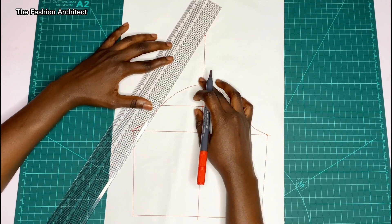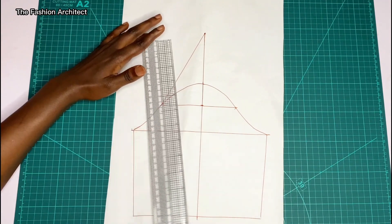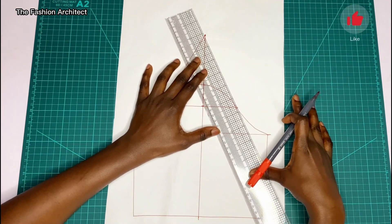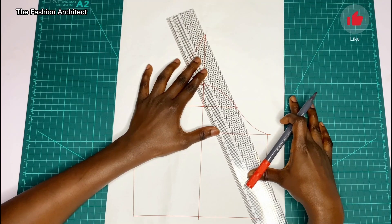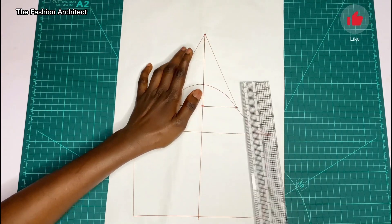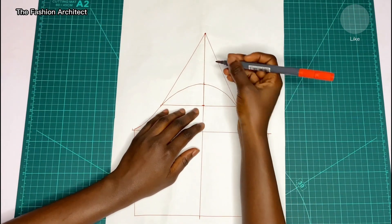Then you connect it back to the horizontal lines on both sides of the sleeve head, just as I'm doing now — you connect to the back, and then do the same for the front part of the sleeve. You would be creating a triangle shape.